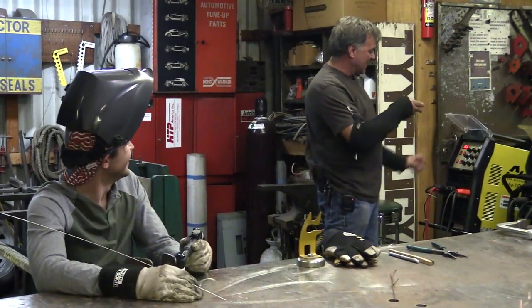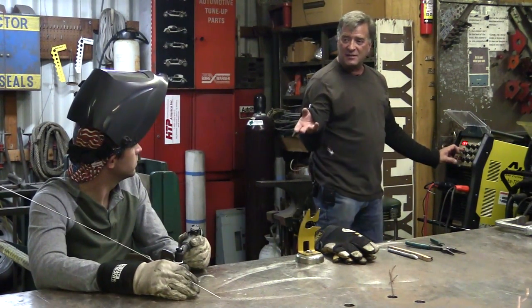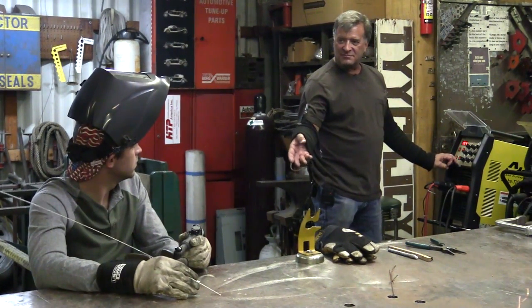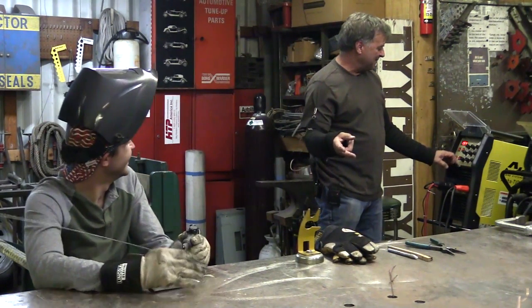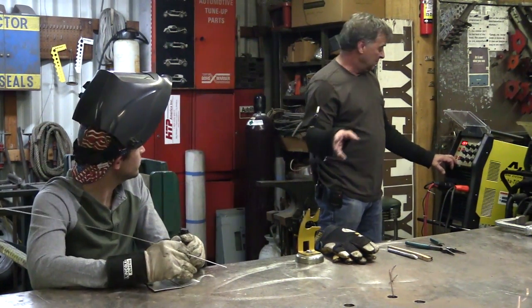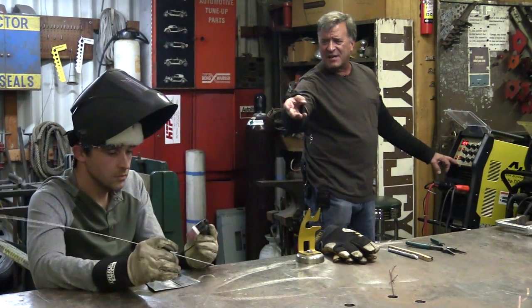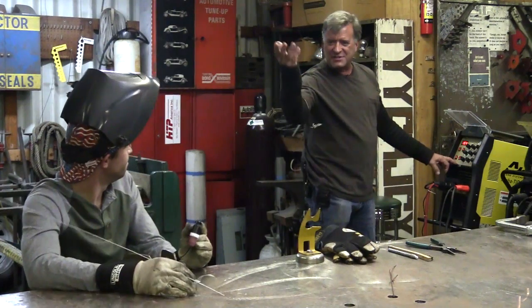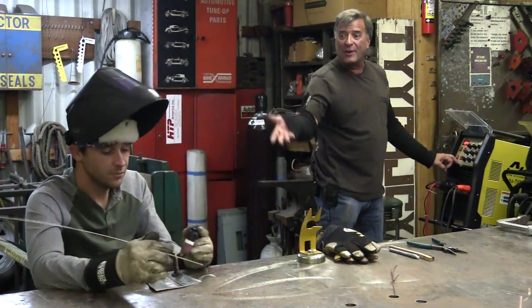Jake, I've got you set up at 155 amps on AC. You've got the foot pedal — make sure you use the right one because there are two of them on the floor right now. No pulse, 2T, and you're running a 3/32 tungsten. Okay, let's fire it up and see what we get.